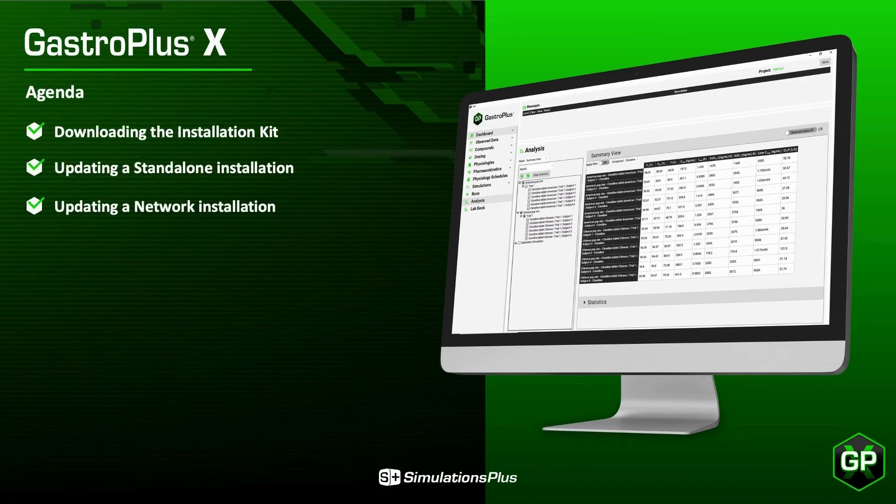Here are the steps we will go through: downloading the installation kit, updating a standalone installation, and updating a network installation. For both standalone and network installations, we will be updating only the end user's application. We will not be updating the Flexera license server. GPX will use your existing GastroPlus licenses and your existing Flexera license server.